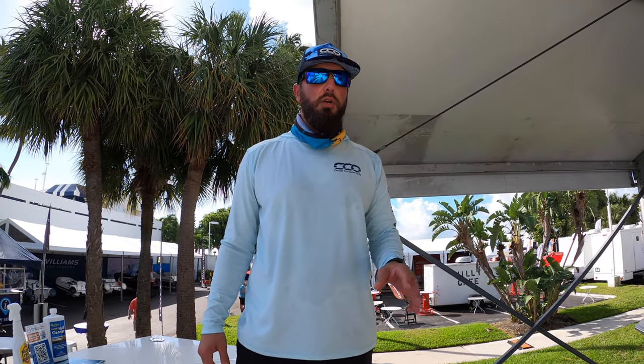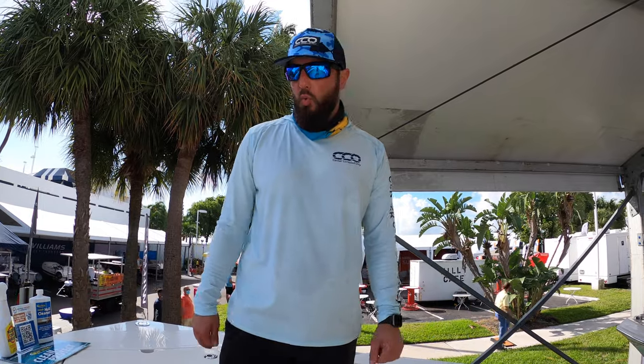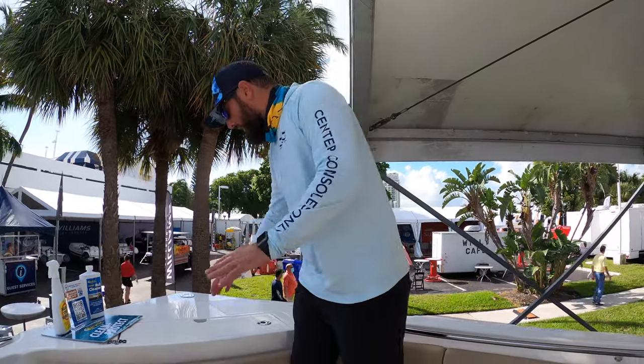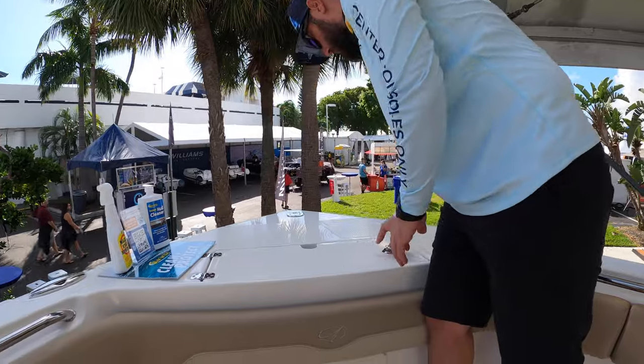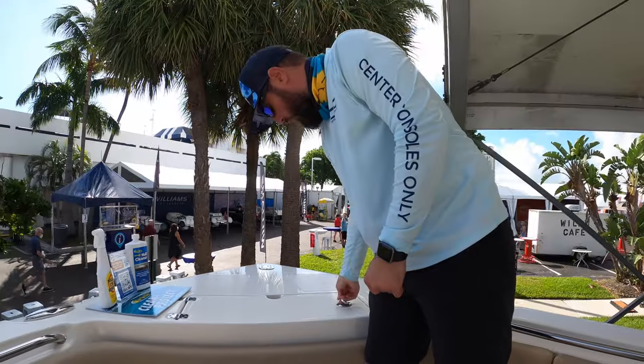Hey guys, it's Brian from Center Consoles Only. We're on the Sailfish 320 Center Console — I wanted to give you a walkthrough of this boat. This thing is very spacious, and a windlass is a standard option.